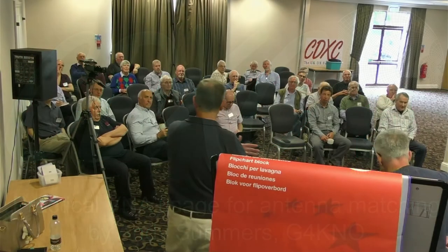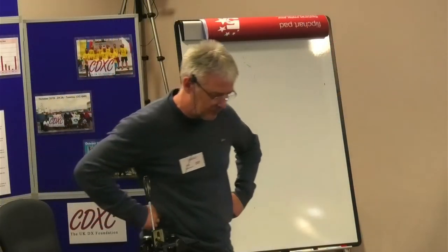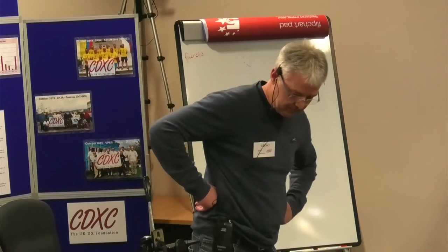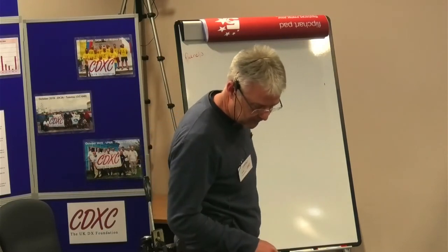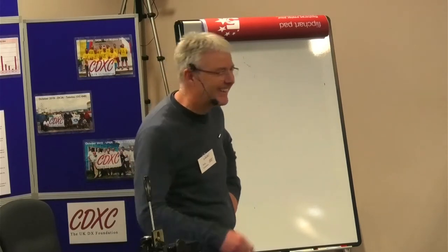I'm going to pass straight over to Andy, who's going to continue in a practical sense the things he talked about last year, and he's going to do it without a PowerPoint, without a computer — well, actually a VNA. So, over to you.